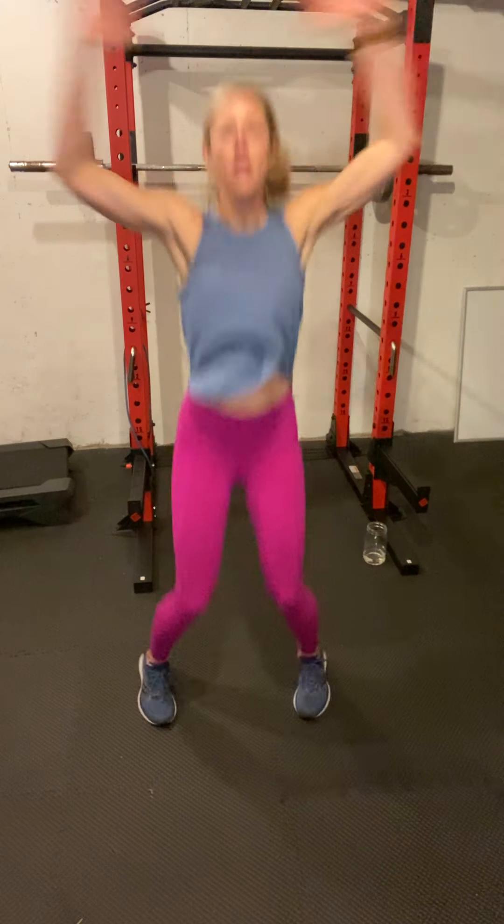We're going to come up to standing and just open up our chest some more — a couple arm swings, a couple overhead, and a couple jumping jacks, and we will be good to go.